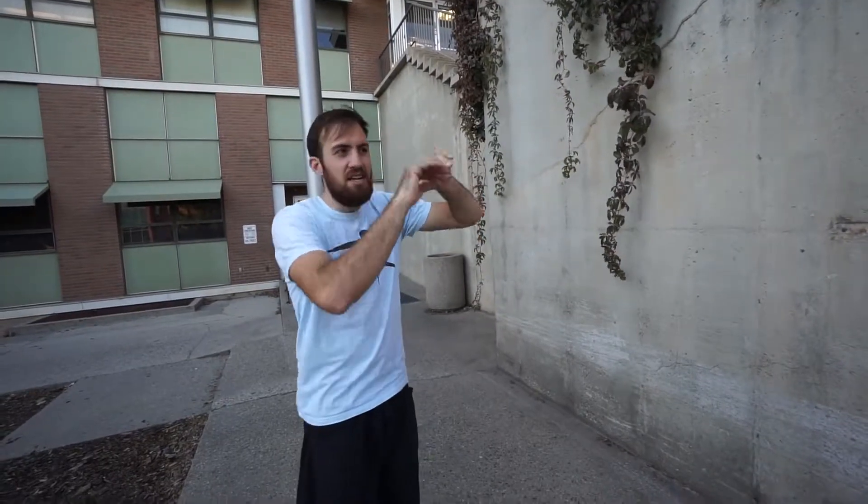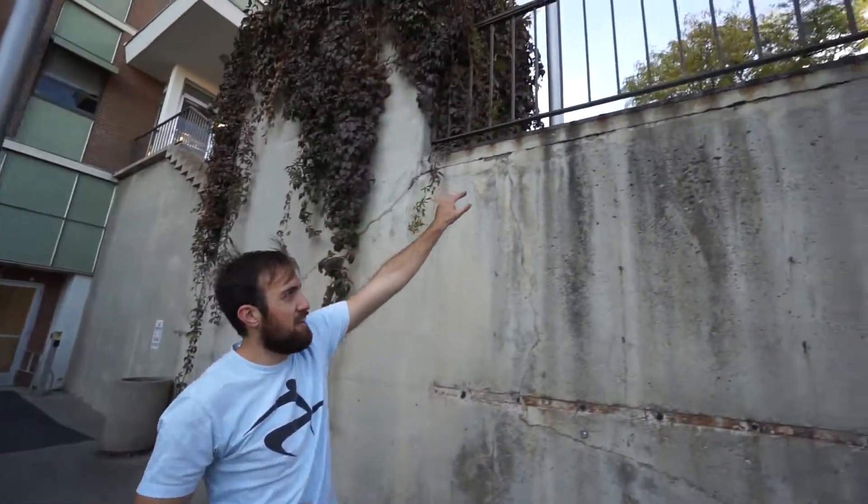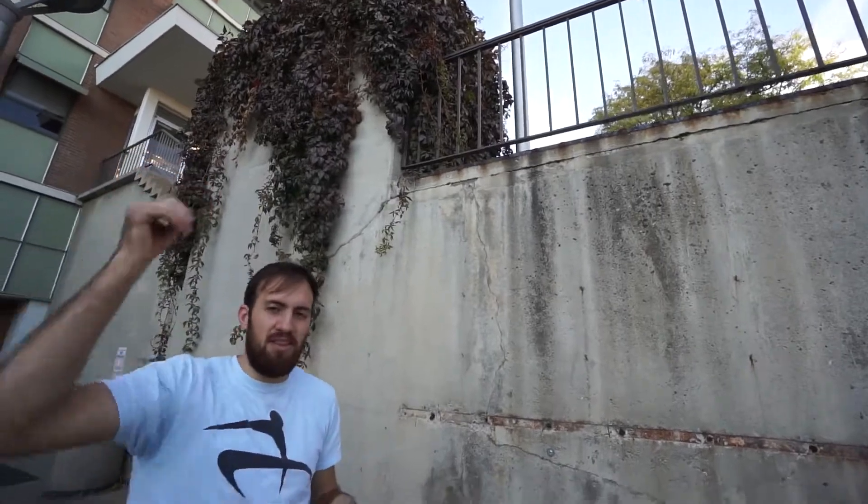Our next technique for climbing a wall is when you have something to grab onto but still need to go higher — we're going to be doing what's called a dyno. You're going to use a pulling motion with your hands and pushing with your feet to jump while hanging on a wall and leap up to grab higher. I'm going to demonstrate it here using this handrail.